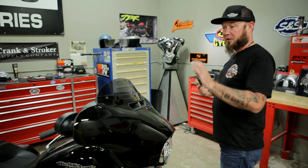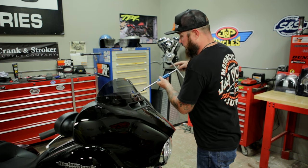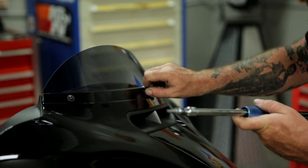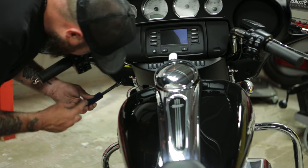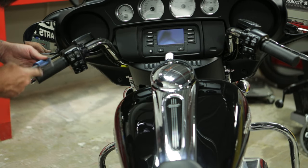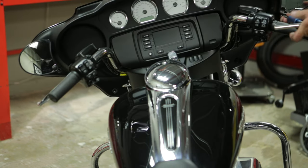Before I put the new mirrors on, I'm going to take the stock mirrors off. To do that, I've got to take off the fairing, so we'll start by removing the three fasteners that hold on the windshield. I'll just pull back a little bit and I can slide my windshield out. I'll move to the inside of the fairing and remove the rest of the fasteners. Make note of the length of the bolts as you remove them so you don't get confused putting it back together. The only tool I've used so far is a Torx T27.